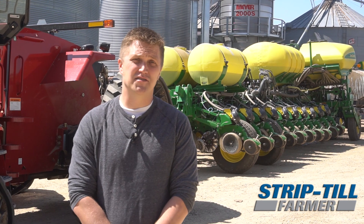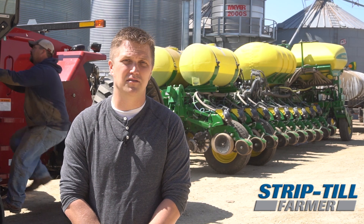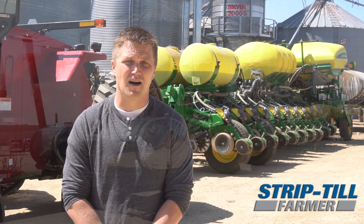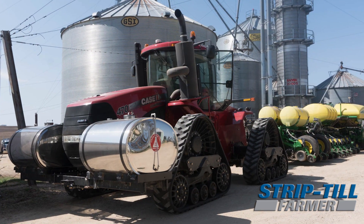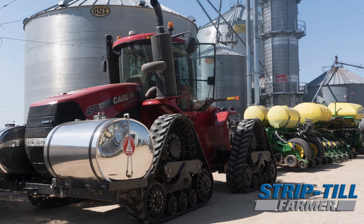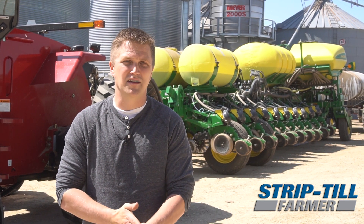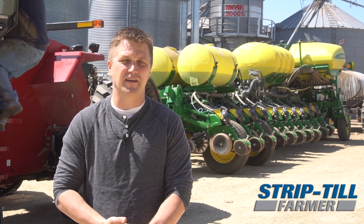We run mainly John Deere equipment mainly because we have three dealers locally that provide good parts sales and service. But as you can see behind me there's also a red tractor here. It's set up with 18-inch tracks that we're using for strip tilling. Some of the challenges has been integration, but with some aftermarket wiring and some ingenuity we're able to marry everything together.